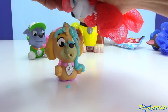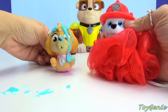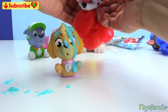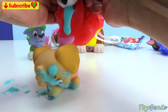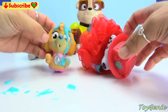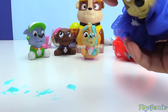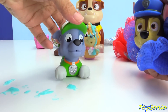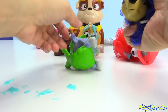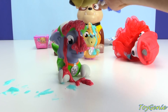We have the attack! Oh my goodness, we have a Marshall loofah and he is squirting Skye with a bunch of this colorful paint. Oh my goodness, she has fallen over! Oh my gosh, and here is Chase. Let's see what color he has. Come on Rocky, don't be afraid — Chase is your friend!